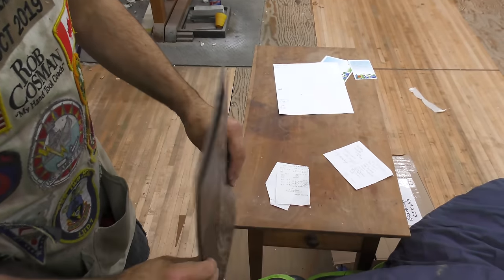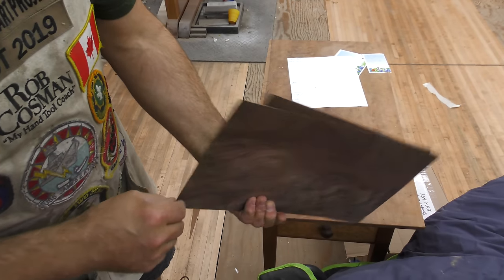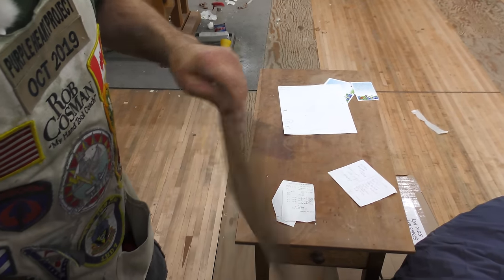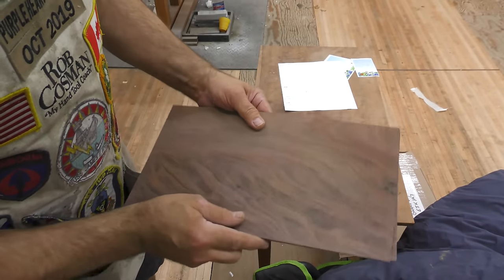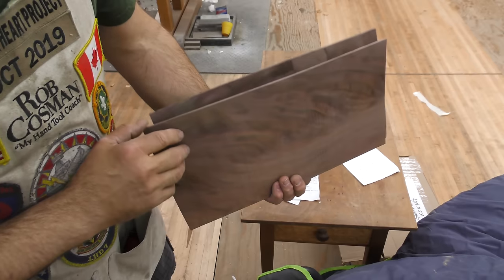Okay, so there are our two pieces. That should be just perfect. So what we'll do is glue those on — that'll be the glue side, and this will be the glue side. Once it's glued then we can go in and clean that up with the plane. It'll make a nice top.